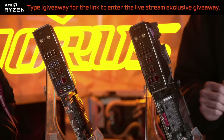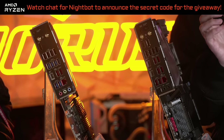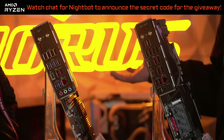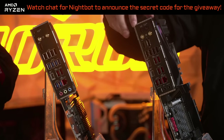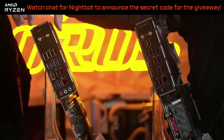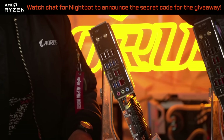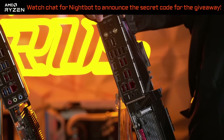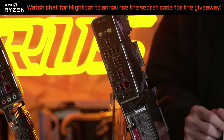What is Q-Flash Plus? It's a Gigabyte-exclusive way for you to update your BIOS without installing a CPU, memory, or anything — simply with a USB drive. The Elite has the button right here, and the Xtreme has a clear CMOS button, with the Q-Flash Plus button right next to it. It's really helpful if you ever need to update your BIOS.